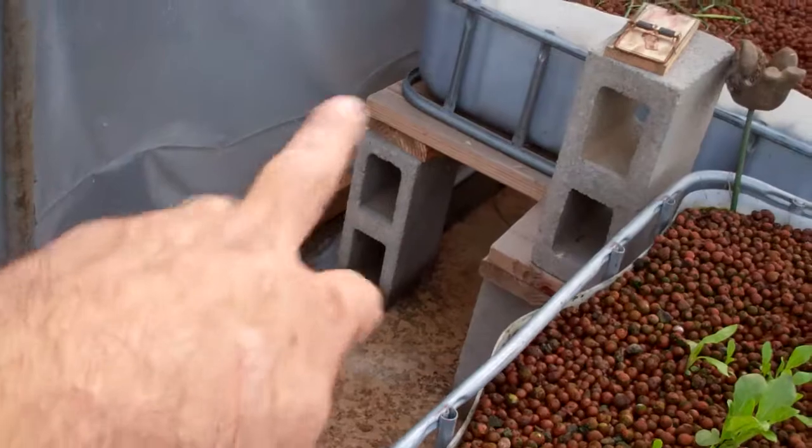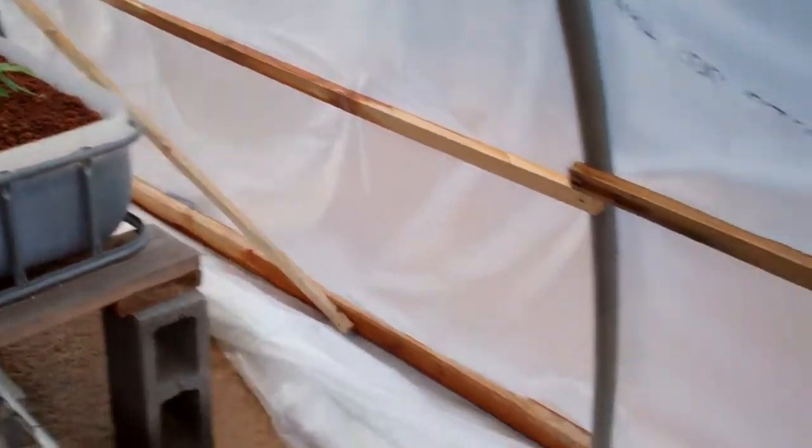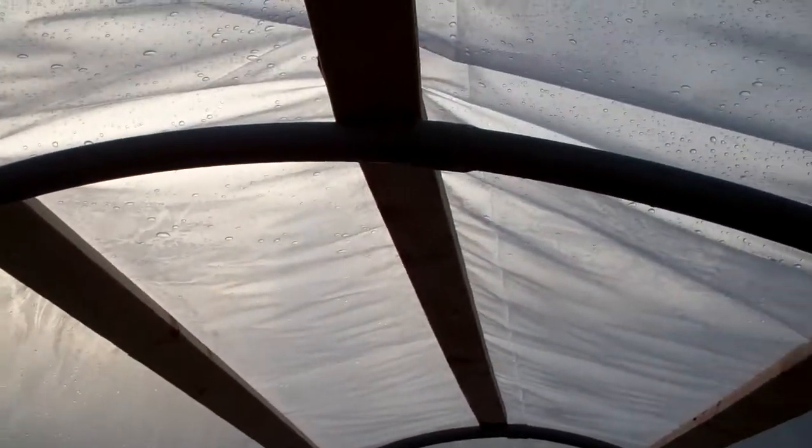I took the 1xs and added some bracing in here to keep it straighter. You can see how much bigger it looks when there's actual bracing and it's all sitting up straight. The 2x4s — I was concerned they'd be too heavy, but they seem to be okay at this point.